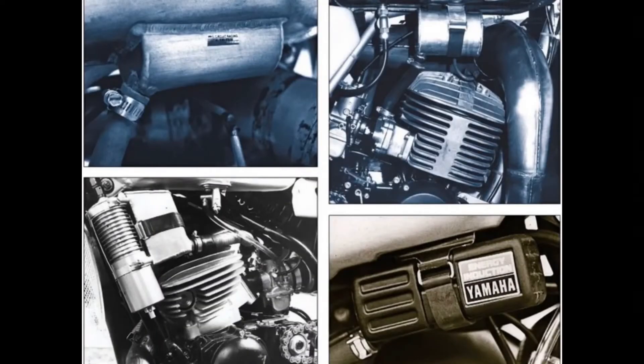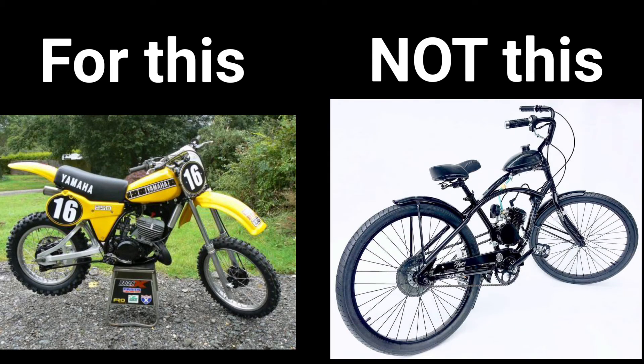Boost Bottles were only used on large displacement two-stroke race bikes, and while they did make a noticeable difference in power, they were soon found irrelevant and outperformed. Granted, it might have worked in the 80s, but by no means does it work with a motorized bike engine, which is entirely different on many scales.